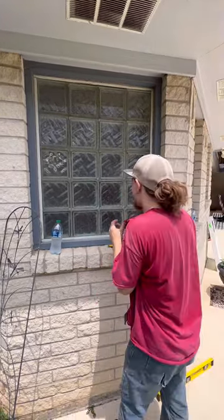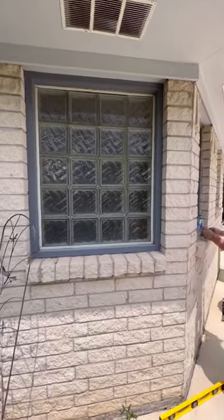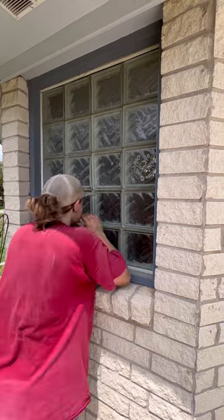Wow, haha, what? Is he in there? Yeah, I'm going to go ahead and have him. Because of this concrete, we need to go ahead and have him push out. Wyatt! Wyatt!